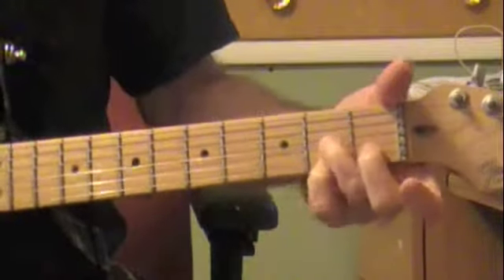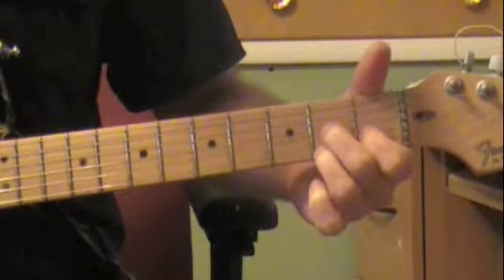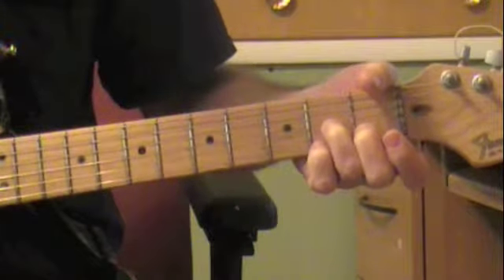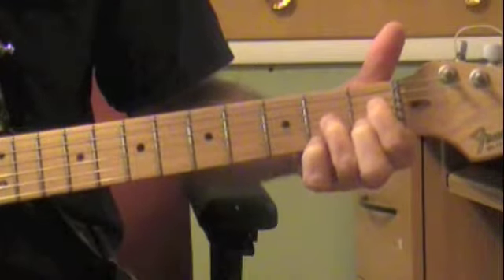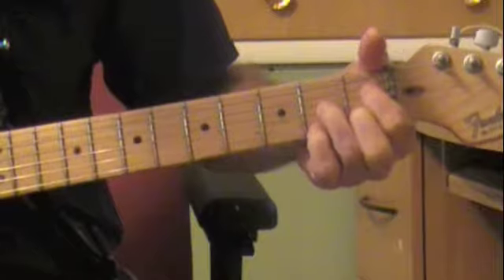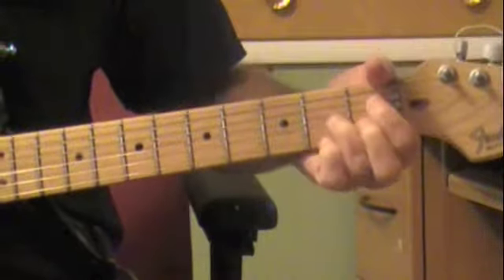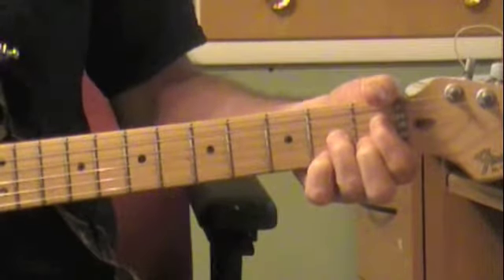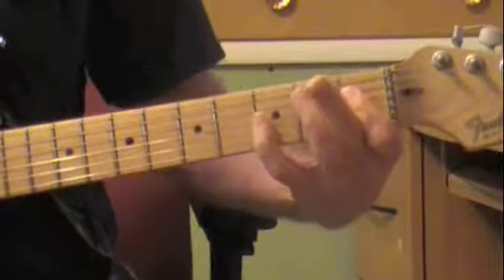The way I like to explain it is it's a D-7th shape, only instead of using the first three fingers you use your last three, and then you put your first finger on the first fret. So you have these two and these two. It's one of those that repeats every third fret and it's on the same chord — an A-diminished, or a diminished 7th.